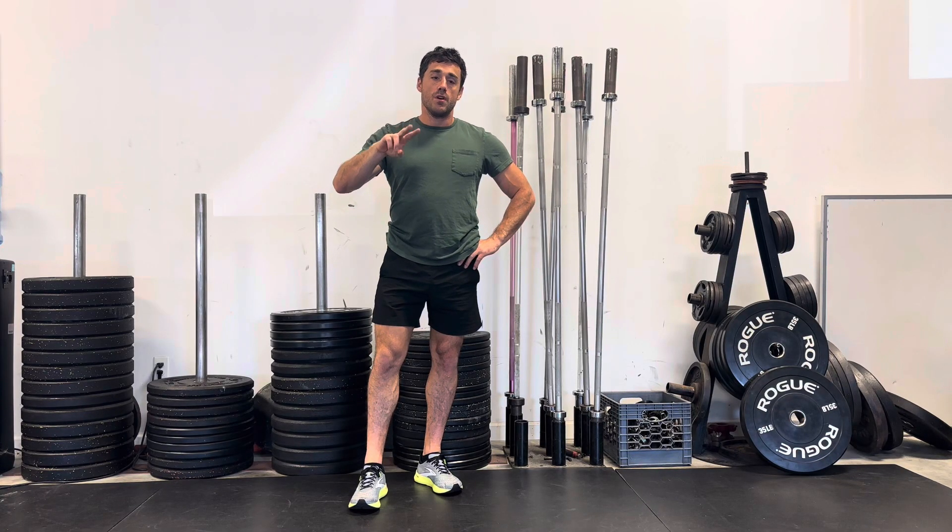All right, what's up? Welcome to week two. Last week we talked about you getting your ass into the gym — one of the hardest battles for some people. Just get there.